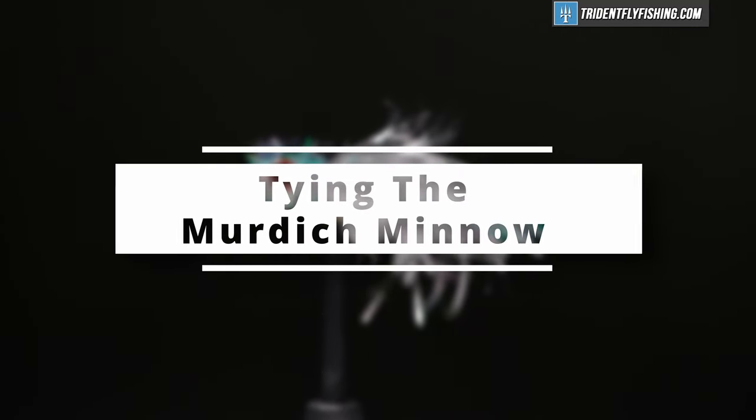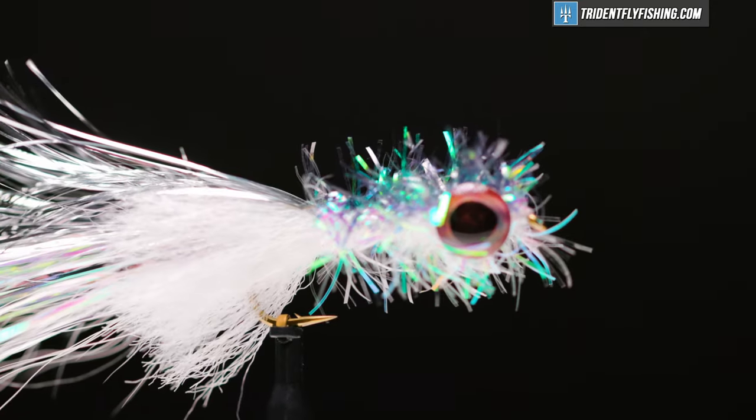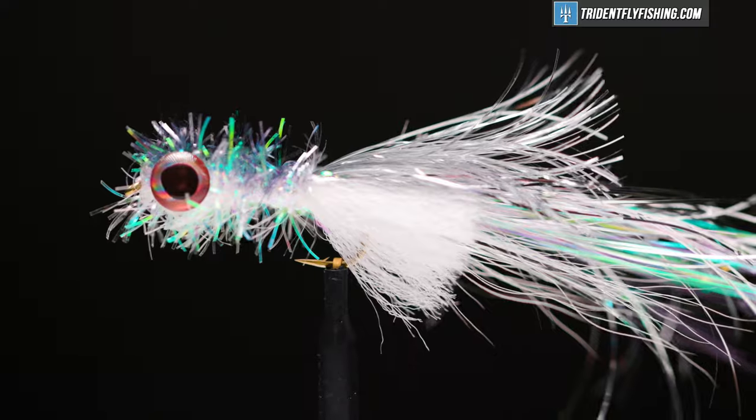Hello, I'm Carl at Trident Fly Fishing. Today we're going to tie the Murdich minnow. This fly was created by Bill Murdich originally as a striper fly, but any predator fish that chases minnows will eat this. It's a great fly for smallmouth bass fished just below the surface of the water.